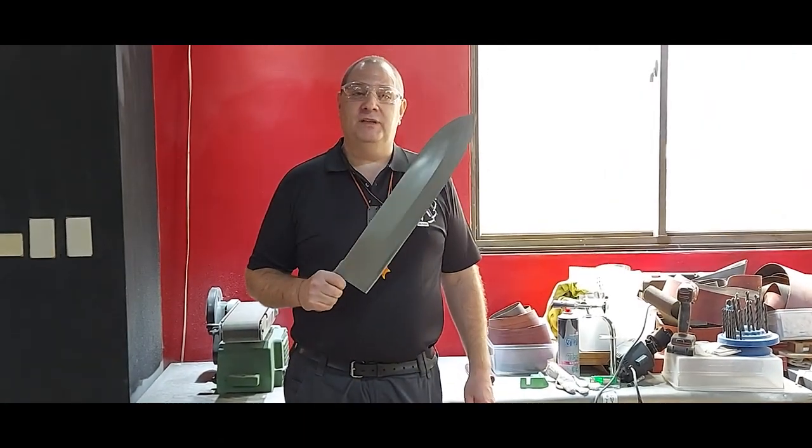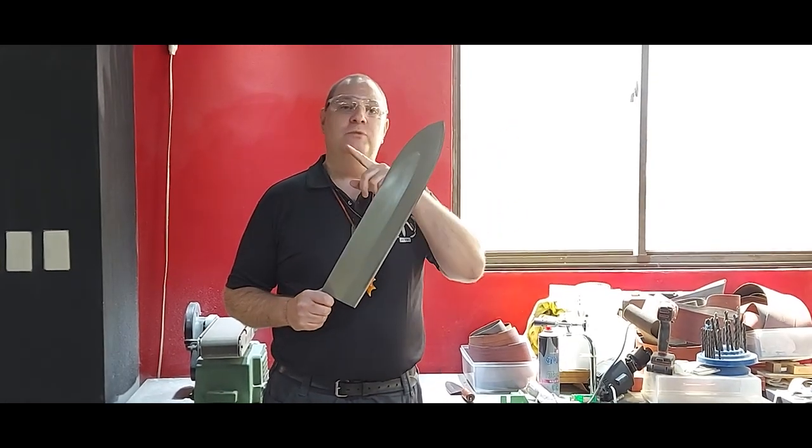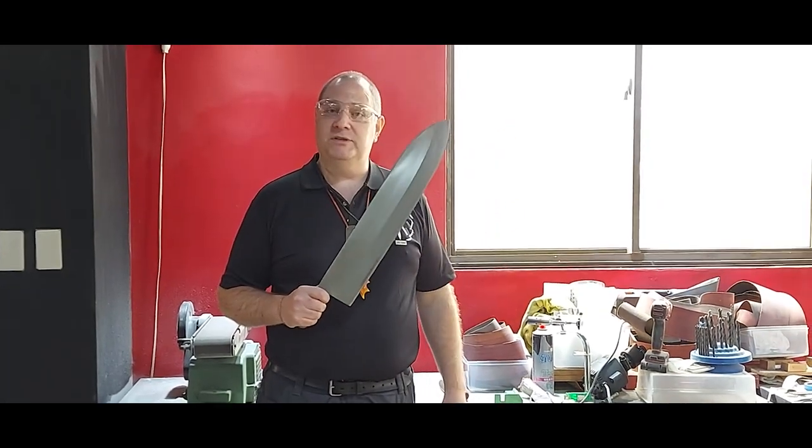Thanks for watching. I hope you liked this video with the GL-500. Like and subscribe over here and watch a few more of our videos please — we look forward to seeing you on the next one.